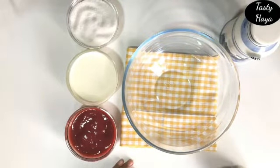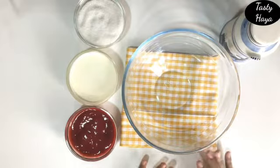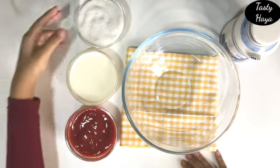Welcome back to my channel. Today I am going to make strawberry mousse. The ingredients are strawberry pulp, heavy cream, and sugar.